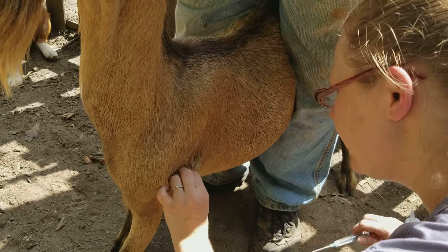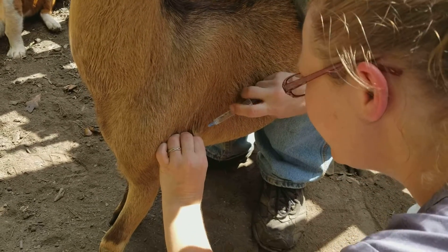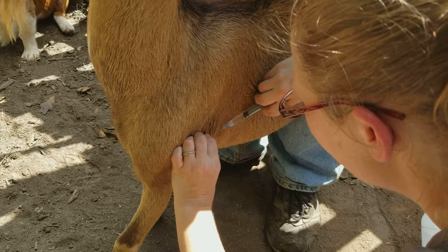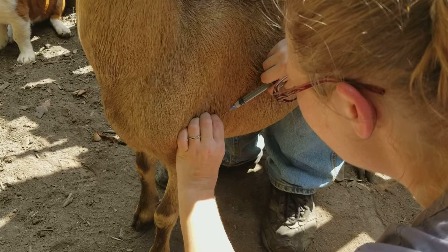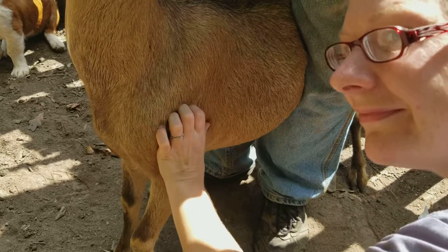We're going to go for this loose skin that's right behind the elbow. We're going to poke, draw back, make sure we're not at anything, and then we're going to inject. That's it.